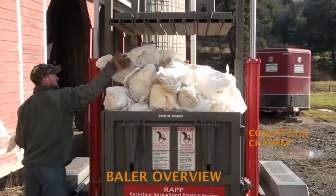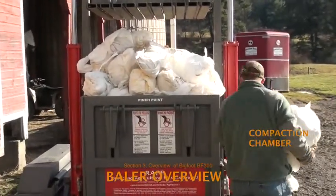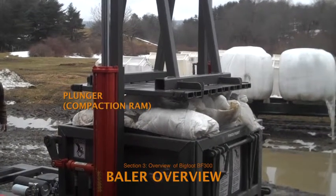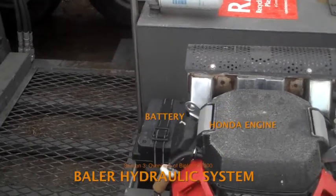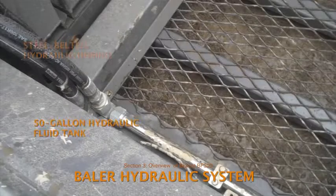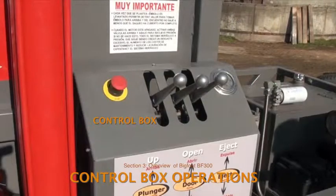To make a bale, plastic is loaded into the compaction chamber until the chamber and the space above it are full. Loose plastic is compressed by lowering the plunger or compaction ram. A Honda gasoline engine runs the hydraulic pump that moves hydraulic fluid from a 50-gallon tank through steel-reinforced hosing to the control box, where three levers regulate the flow of hydraulic fluid to the moving parts.